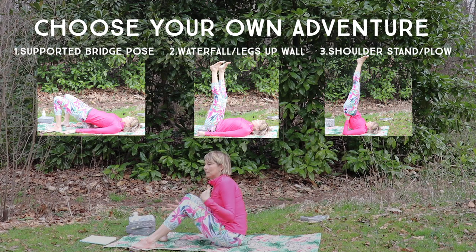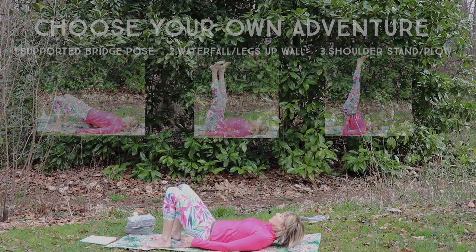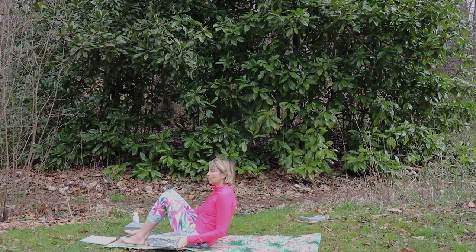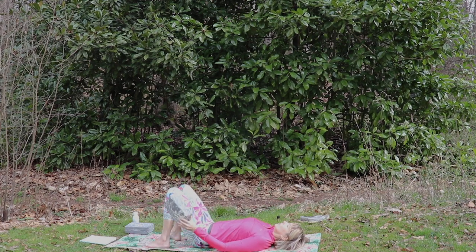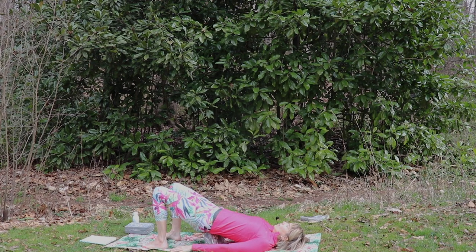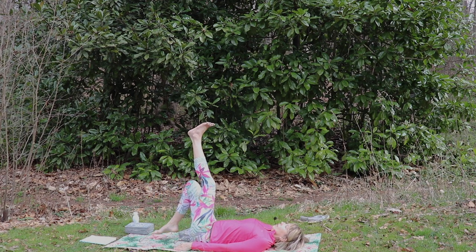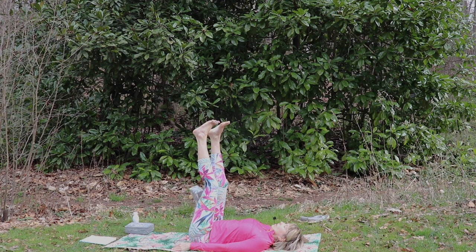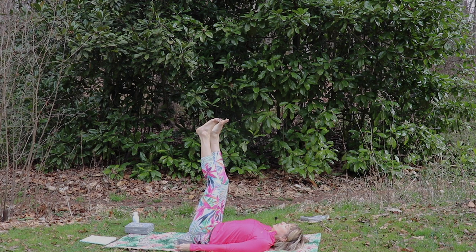I'd like to offer an inversion — whichever is best for your body and practice. Option one is bridge pose, satupandasana — bring the heels underneath the knees, lift the hips up, and place a block underneath the hips, coming into a restorative bridge pose. Option two is waterfall or legs up the wall — if you're near a wall you can place your legs up the wall, or a block underneath the lower part of the pelvis will help support your legs in the air. This is option two.